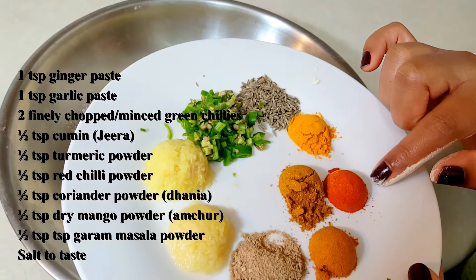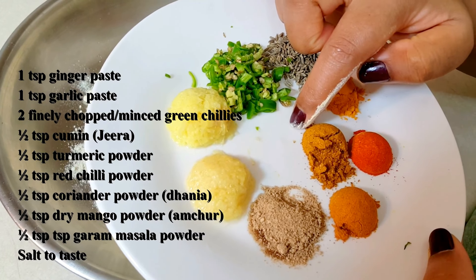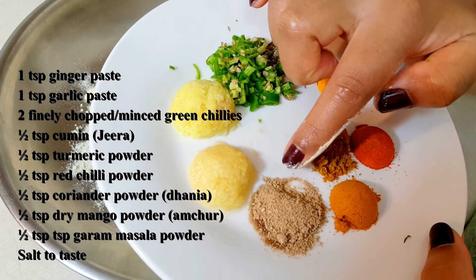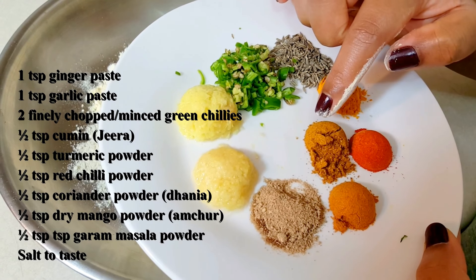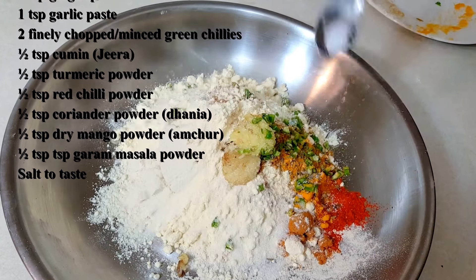Half a teaspoon each of cumin seeds or jeera, turmeric powder, red chilli powder, and coriander powder. Half a teaspoon each of amchur powder or dry mango powder, and garam masala powder. We will add all these ingredients, along with some salt to taste.